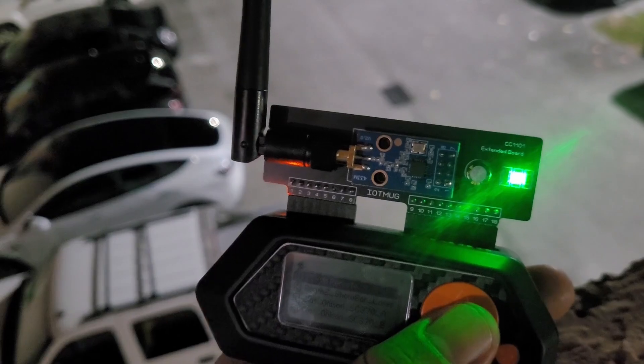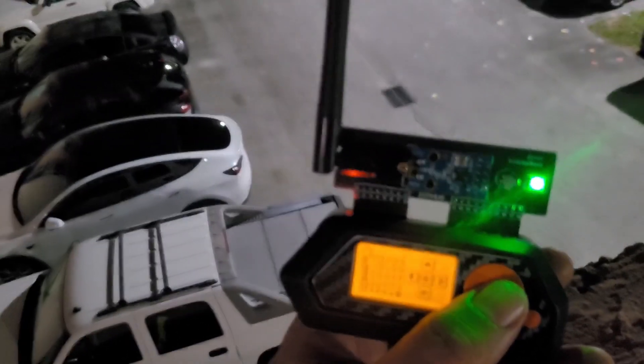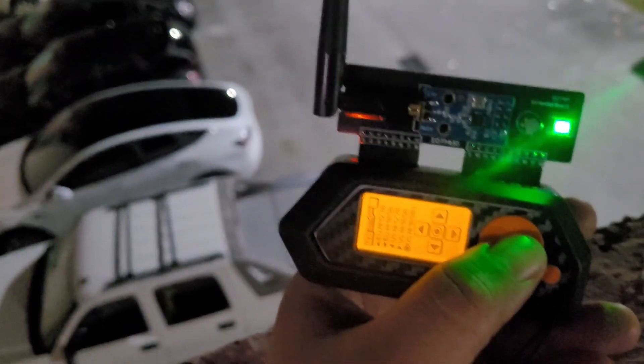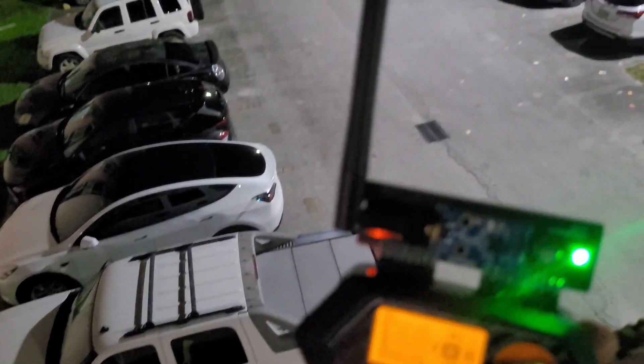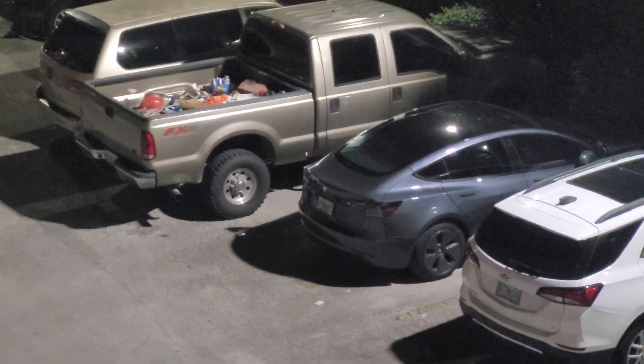In case you guys missed it, just one more time. Let's go to Tesla remote, press the middle button right in the middle — boom, opened up, and that one opened up as well.